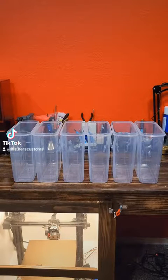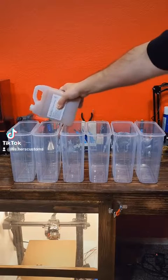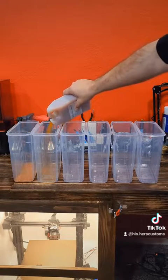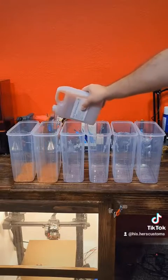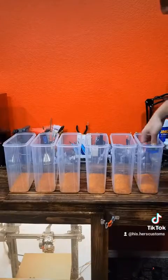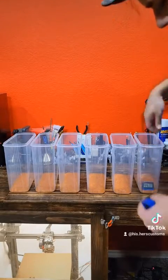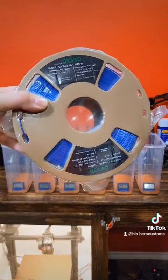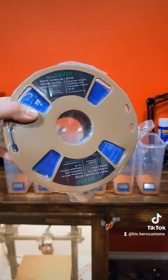We're going to go ahead and fill up our food storage containers with our desiccant — we're just going to evenly fill them up. We've got them all assembled, let's put them in. All we have left to do is put the filament and the lids on.